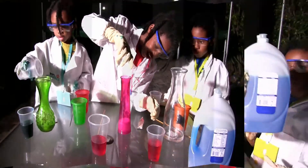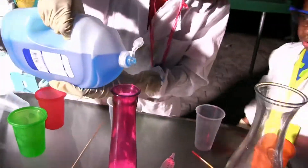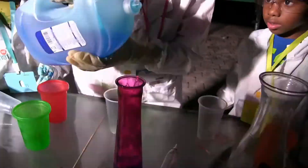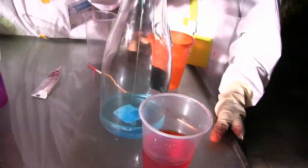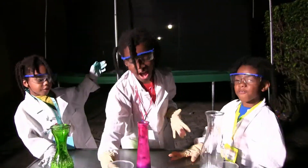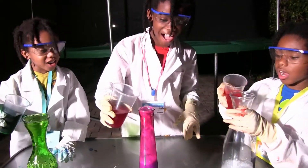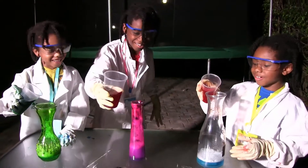It sounds like soda! Dishwasher soap — check! Even when we're making a waffle! Check! Check! Check! Three, two, one!